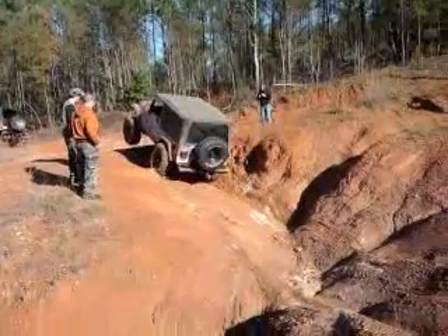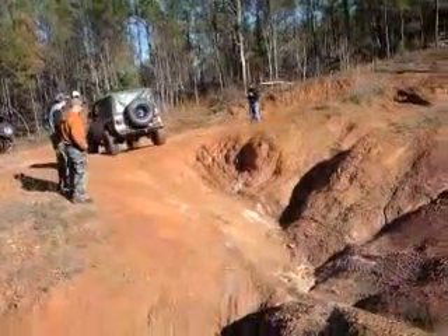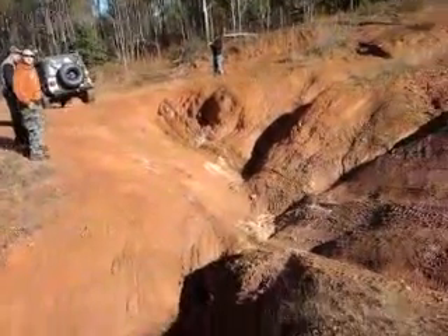There we go. That's what a locker will do for you.